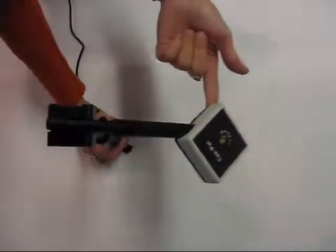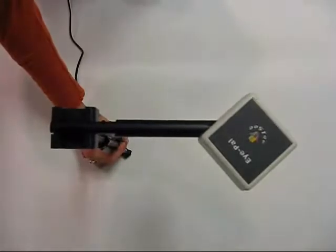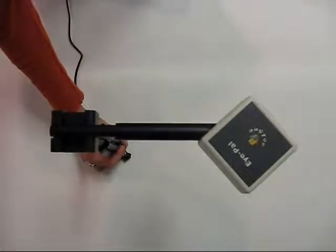Step 1. Gently fold up the iPal head into a right angle position. You will hear a light clicking sound. This sound is an indicator that the head is in a secured position.